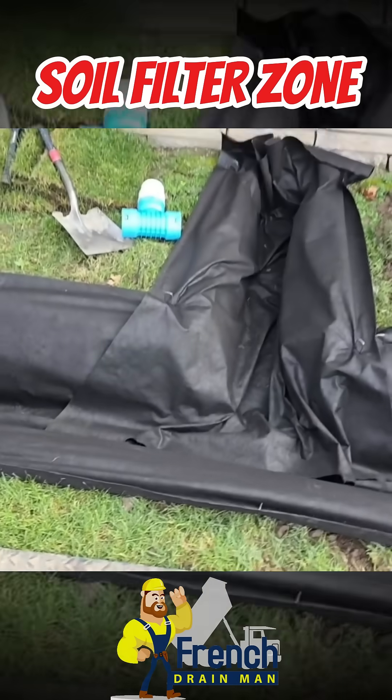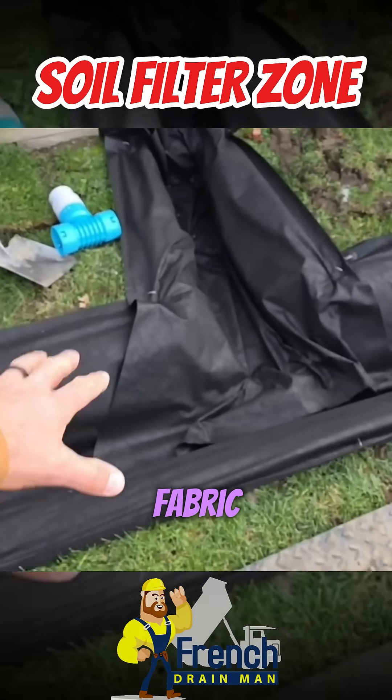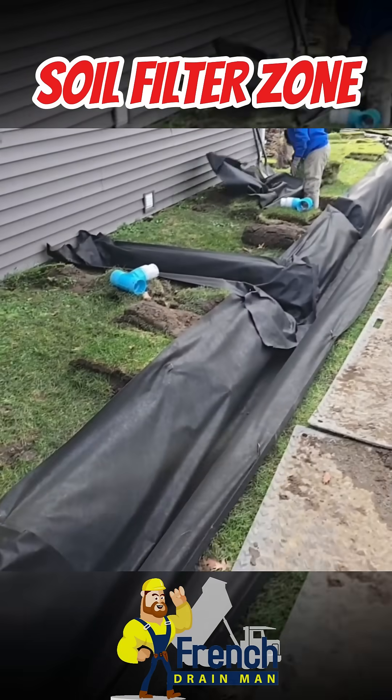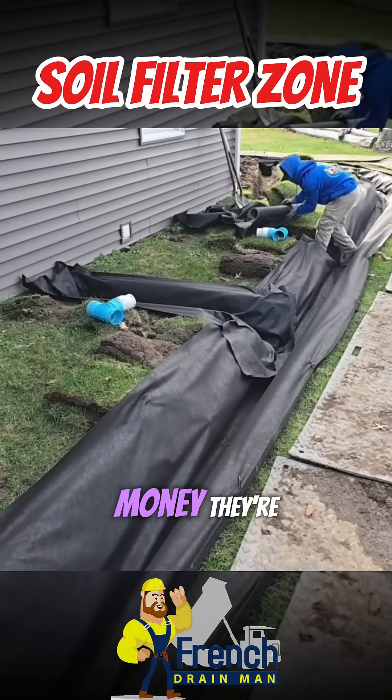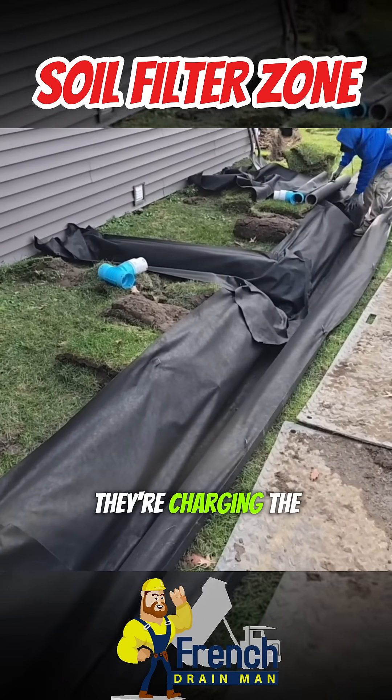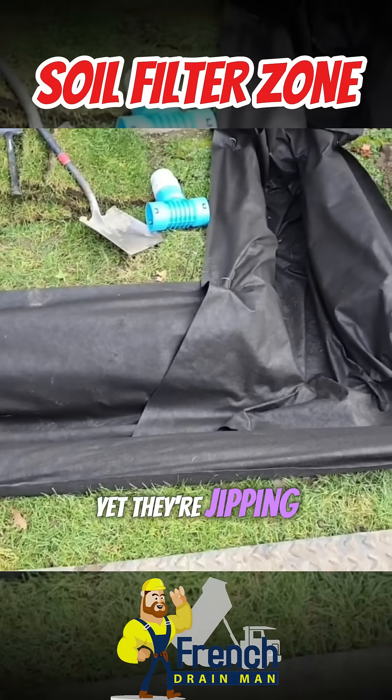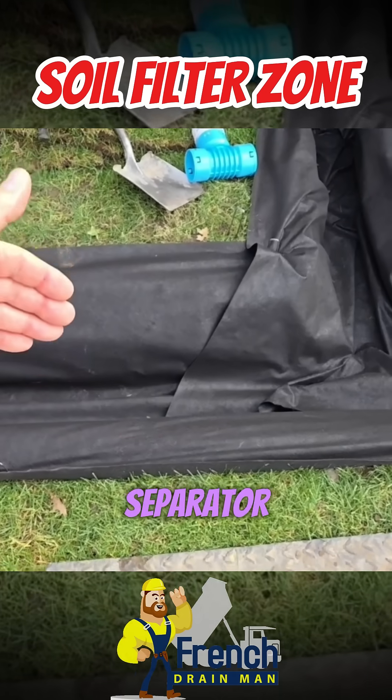I see guys building French drains — they put the pipe in, no fabric, then they pour stone over top of it. How come they're not using fabric? Because it costs money. They're taking the homeowner's money, charging the same price that we charge, yet they're gypping them. They're not putting in a soil separator.